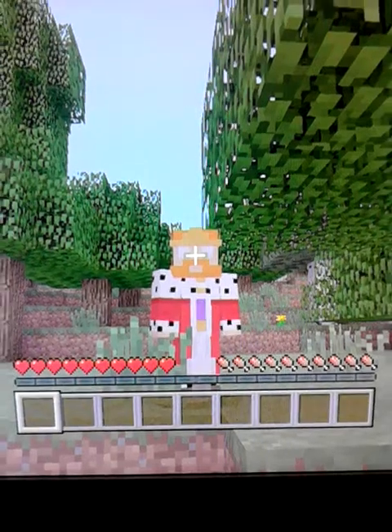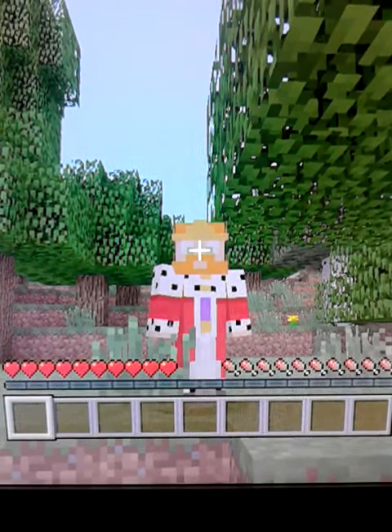Hey guys, James here. Welcome to a brand new Minecraft series that I'm starting. This series is called Jamescraft. I know, really original.